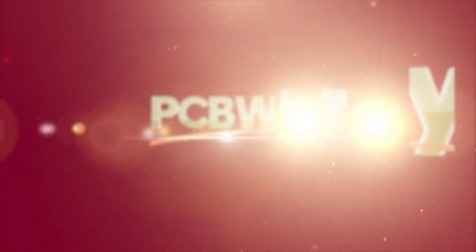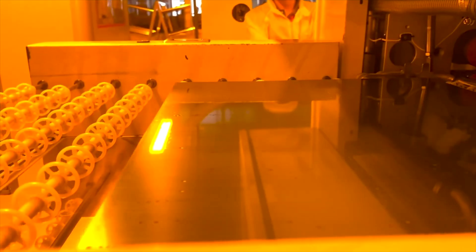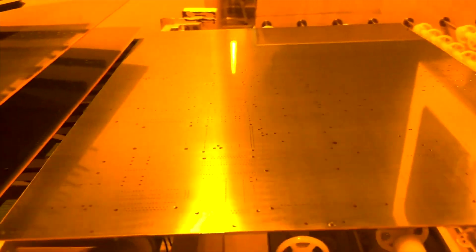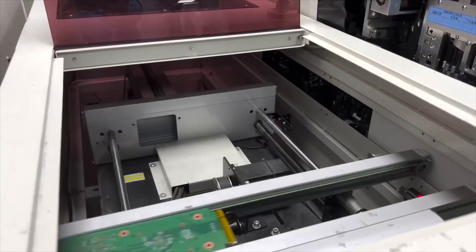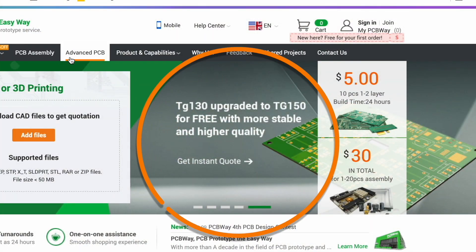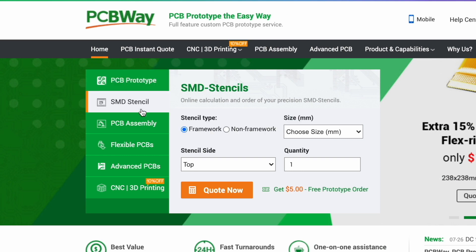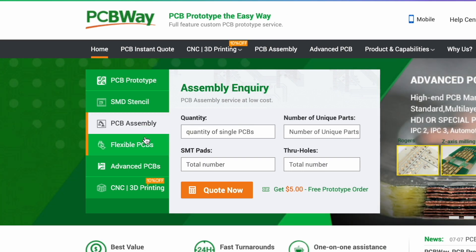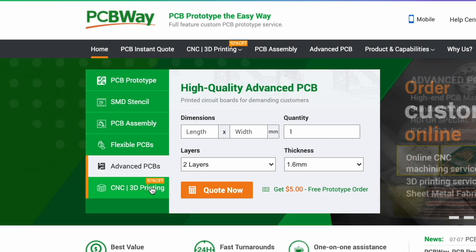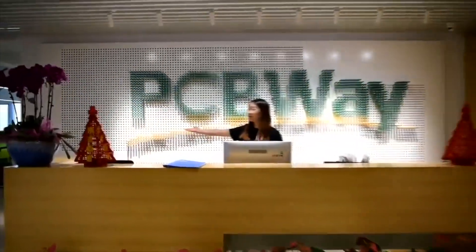Do you need a good service to print your circuit boards? PCBWay will have the right solution for you at the best price. They offer different kinds of PCBs like flex PCB and advanced PCB, and now you can get circuit boards with higher TG at the same price. PCBWay can help you with many other services — visit their website, and right now it's their 8th anniversary with a lot of promotions ongoing.